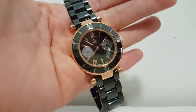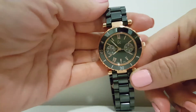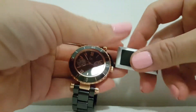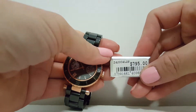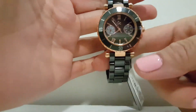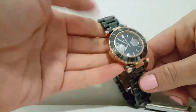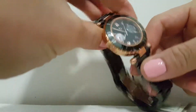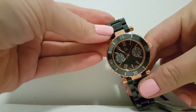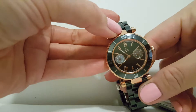Hello, today I'm going to show you a GC watch. It's actually a Guest Collection. This Guest Collection is model number I42004L2S, and this beautiful color is a rose gold case with a black ceramic strap. It's a multifunction watch and it has days.